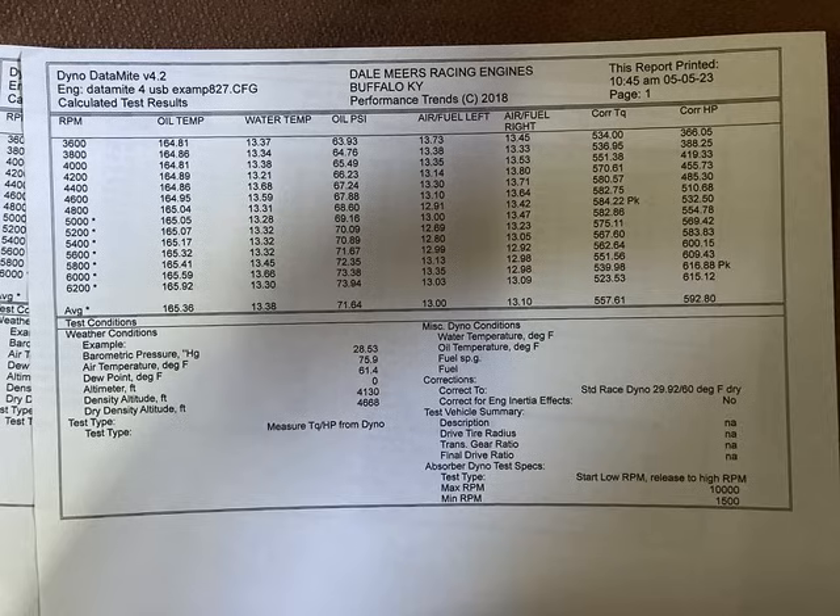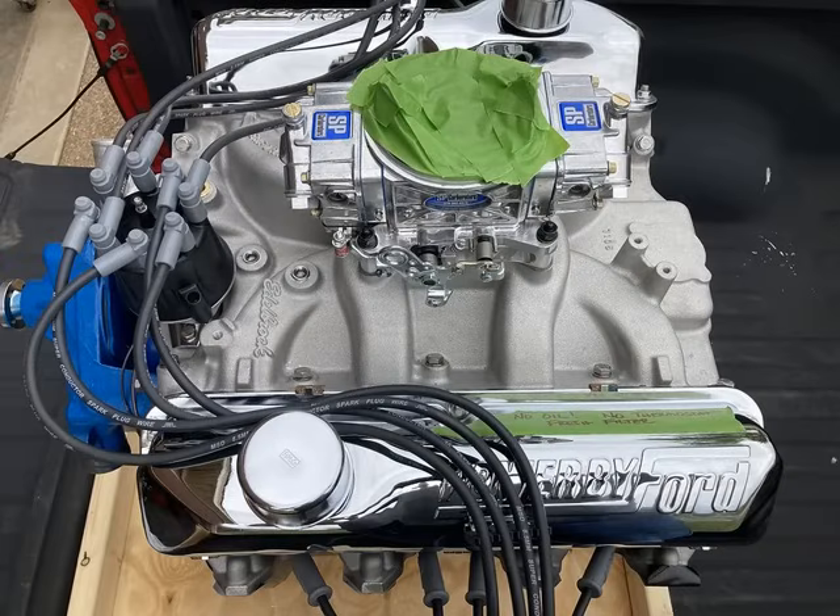Walking through the dyno pull data: started the pull around 3,500-3,600 RPM. Oil temperature basically gained a degree, which is what we look for. Water temperature was pulled off the cooling tower, not off the engine. Oil pressure went up throughout the pull, ending up around 73-74 PSI. Air/fuel ratios were pretty much dead-on left and right — a testament to well-balanced intake runners. Mr. Joe always ports and balances the runners for me on dual plane intakes.